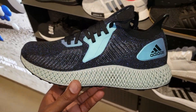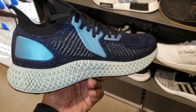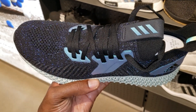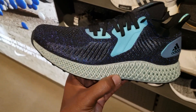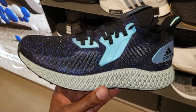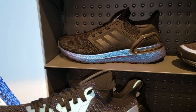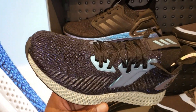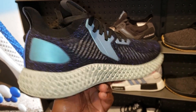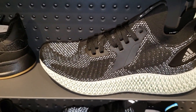This looks futuristic — I'm feeling these right here. These are the Alpha Edge 4D with that crazy upper. Let me know if you guys are feeling these. It's fire — the upper is similar to the Ultra Boost upper too. Are you guys feeling either? The 3M there is popping, but I think these are a little bit better. Smash the like button if you agree.